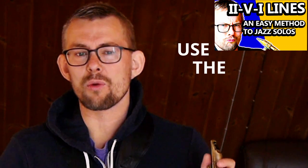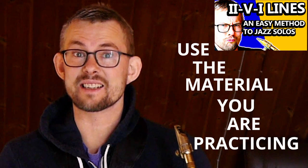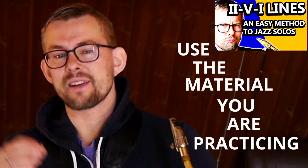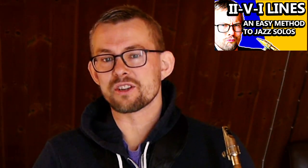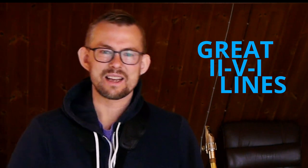You are probably already practicing your technique — scales and chords — what teachers and saxophone players say is important. But are you using the material to play solos and be creative with music? In this video I'll take you through how to construct great 2-5-1 lines with your basic technical exercises you probably already know.